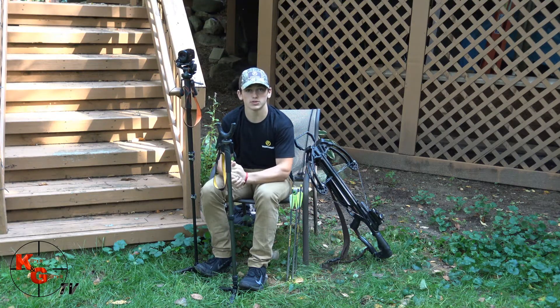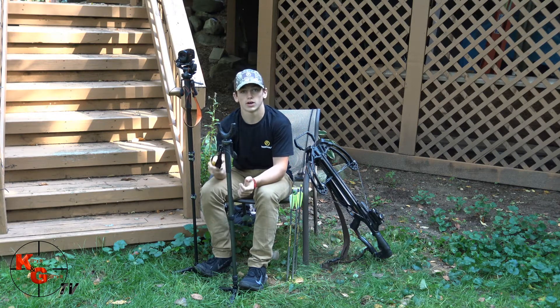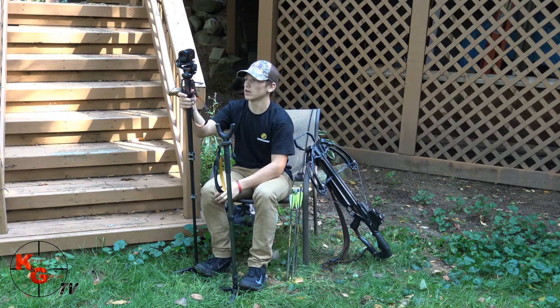Now we're going to go in depth on what I'm going to be using during the hunt. Right here I got the VO2 Monopod for your gun, and for the camera I got the VO2 TV, and that's for your camera.